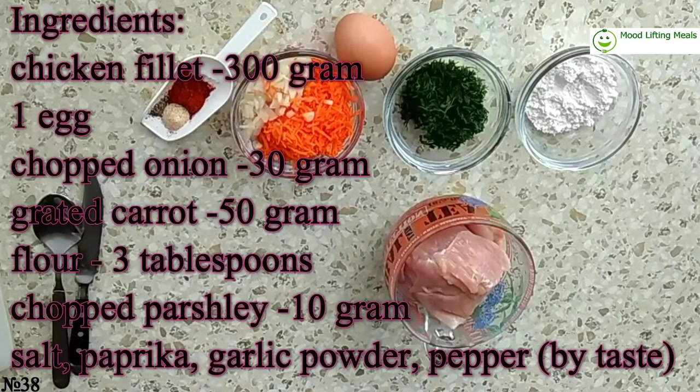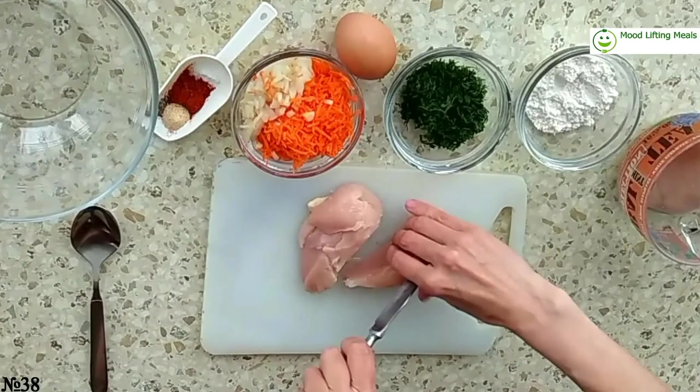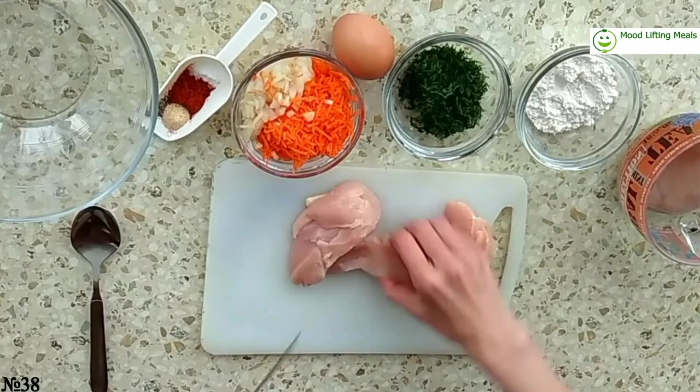As usual, all ingredients you can see on the screen and in the info box below. First, cut chicken breasts into small pieces.